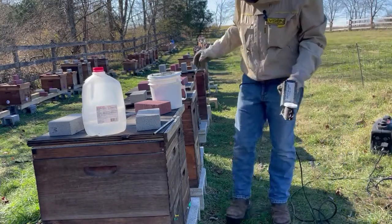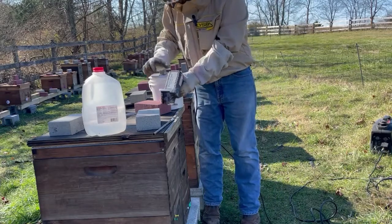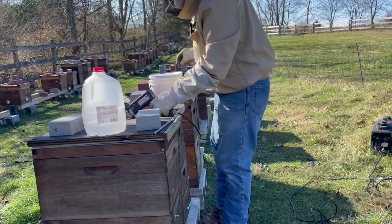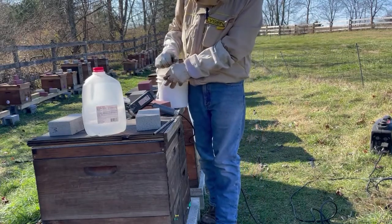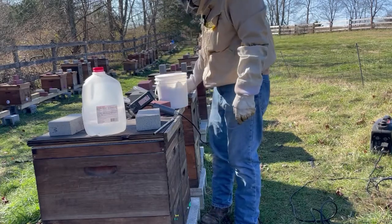Happy Thanksgiving! It's a little hard to hear me because I have an organic respirator on. We are doing our late November mite treatment with one of the organic treatments — oxalic acid.